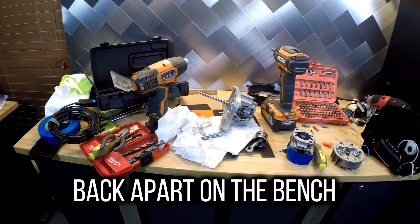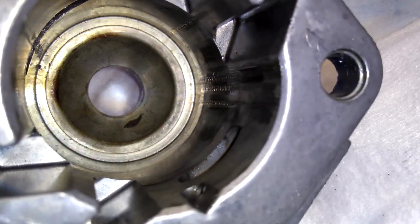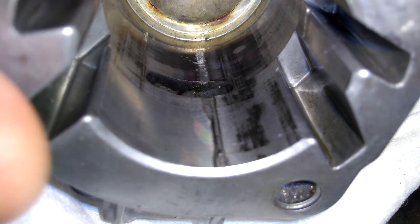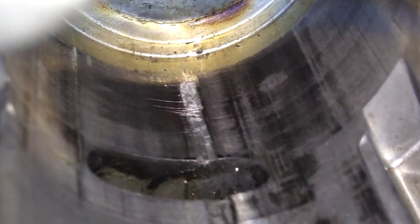So what do we learn from all this? Well, as you can see from these pictures, not using oil in your gasoline when you run two-stroke power equipment is a death sentence for that equipment. This engine lasted less than 10 minutes.